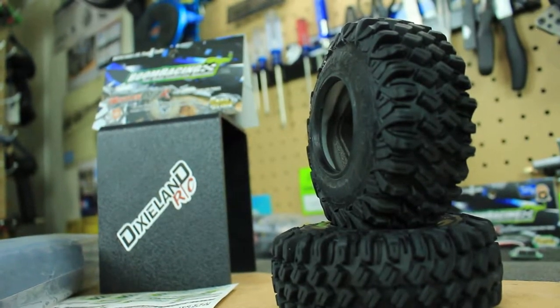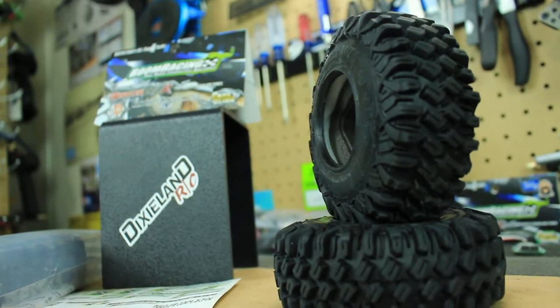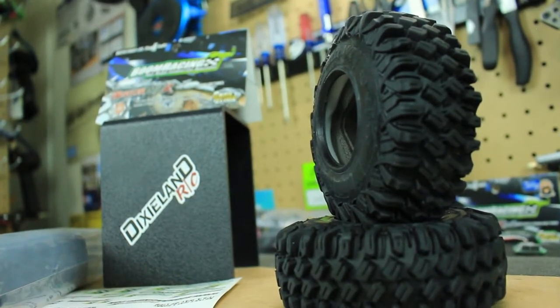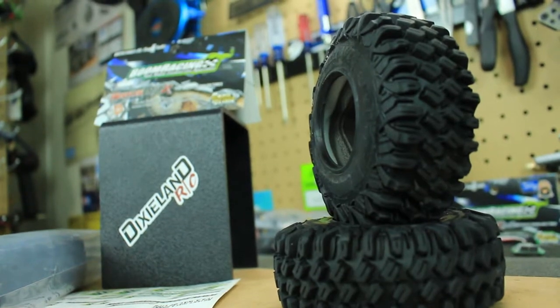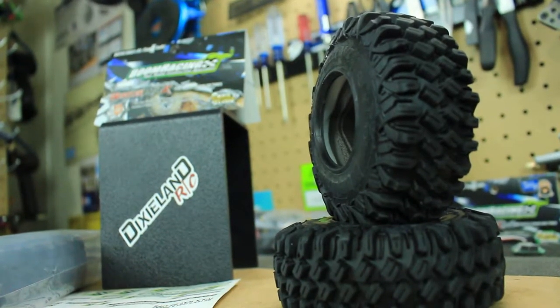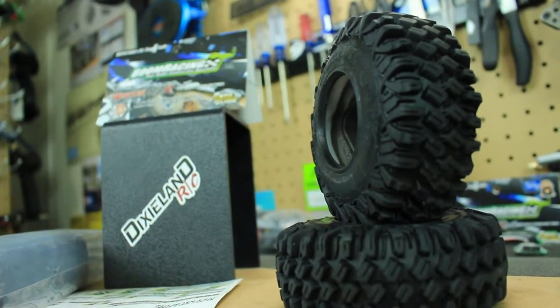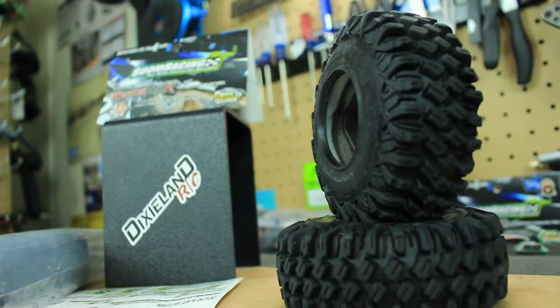If you have not heard of Boom Racing, they are a fairly new company that hit the RC market. They're actually producing a lot of cool RC parts, tires, and also a couple of cool trail trucks as well. Definitely check them out at boomracing.com.